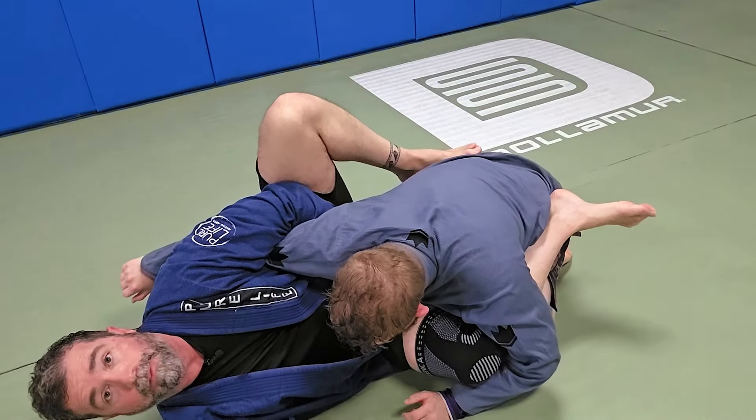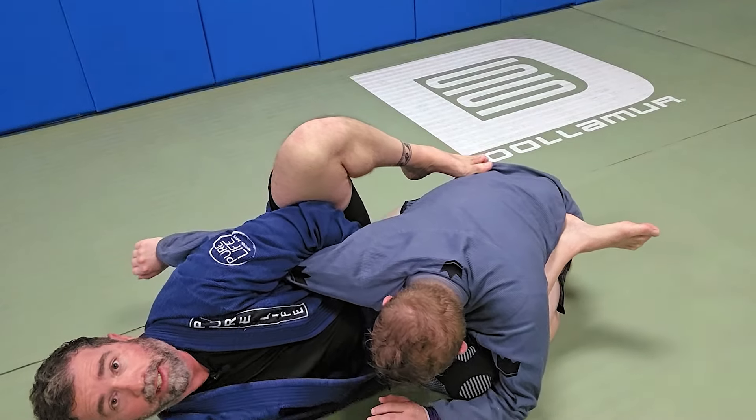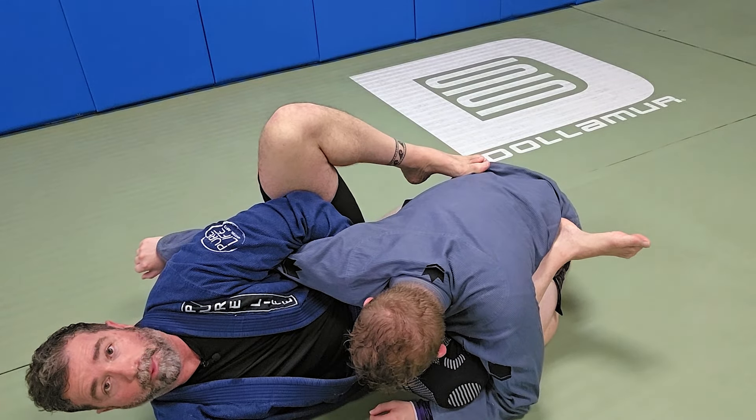My first attack is to place my knee on top of my own elbow and pull down until I get the tap. That's a straight arm lock.